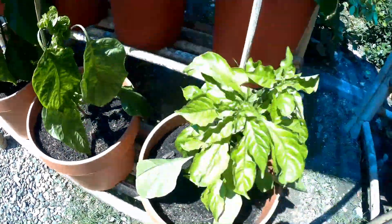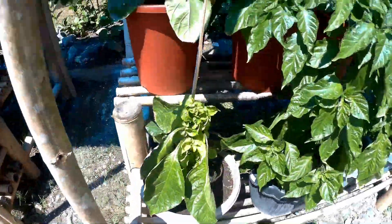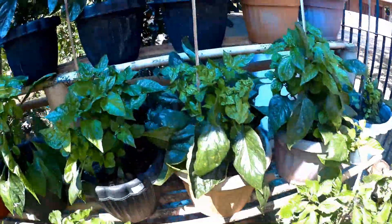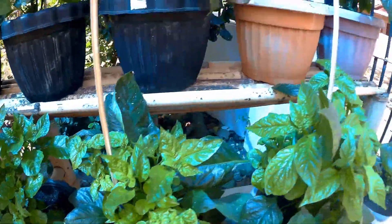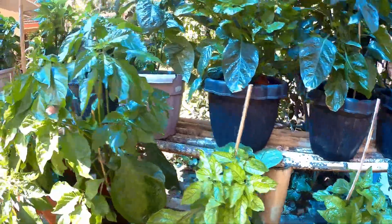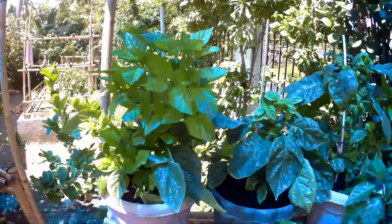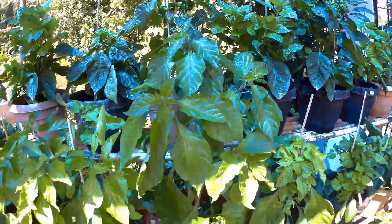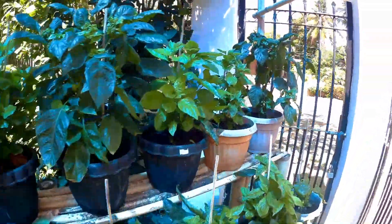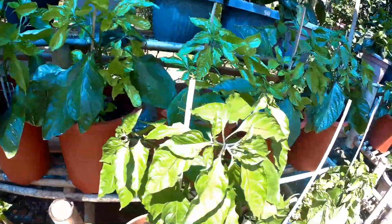We repotted these into bigger pots — they were all in small pots, so they dried out much quicker. This one is recovering; I'll keep the leaves on until I can so they can do their business — photosynthesis. Once you get the established new leaves growing, you're set. I'm looking at a bumper crop of chili sauce.